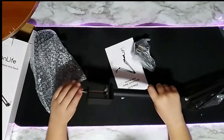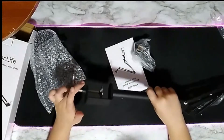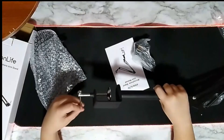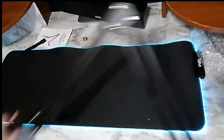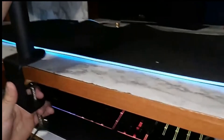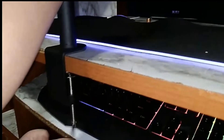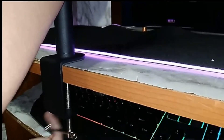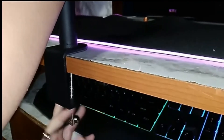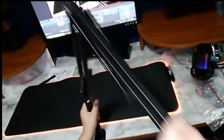There we go. Now you unscrew it like this. It also has this option, so if you want to do it like this, let's screw it on. It can twist and move around however you want it to.